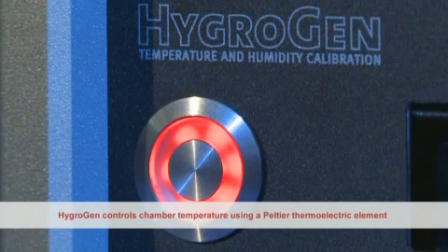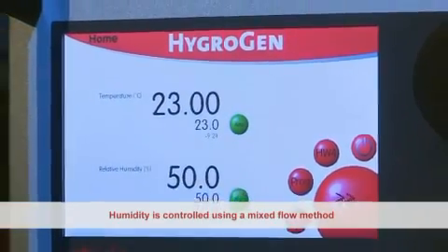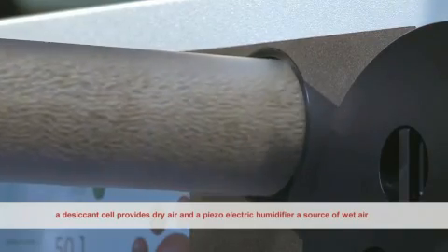HygroGen controls chamber temperature using a Peltier thermoelectric element. Humidity is controlled using a mixed flow method: a desiccant cell provides dry air and a piezoelectric humidifier provides a source of wet air.